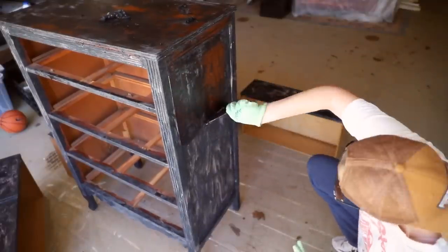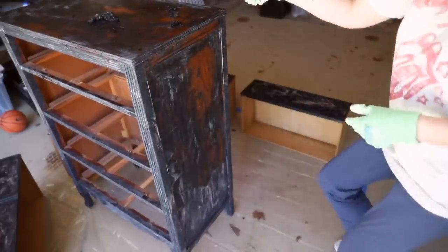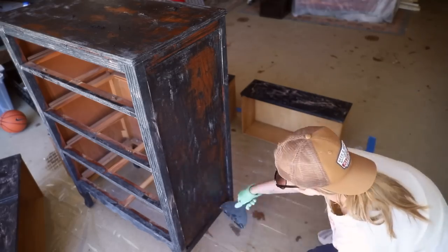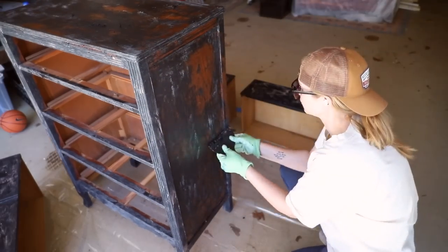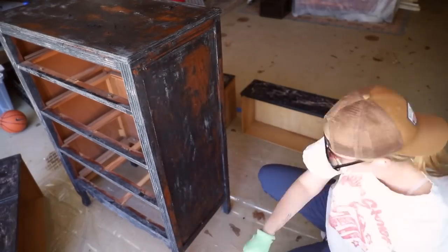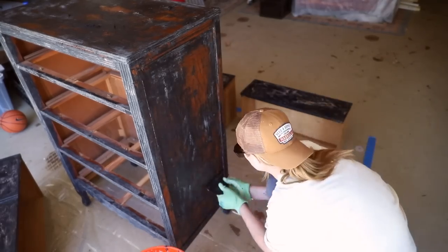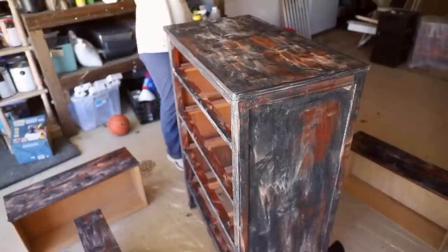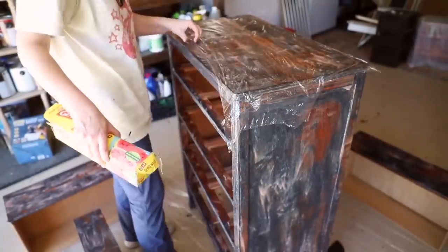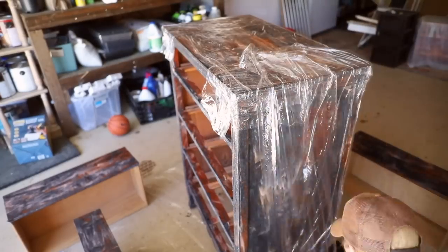It's doing a pretty good job but certainly not getting all of it off. So what you'll see in a second is I'm going to do another coat and then wrap the piece of furniture in plastic wrap — cellophane — to help keep the product moist. As long as the Citristrip stays moist and doesn't dry out, it continues working. Putting plastic wrap over it keeps the chemical in and keeps it working.